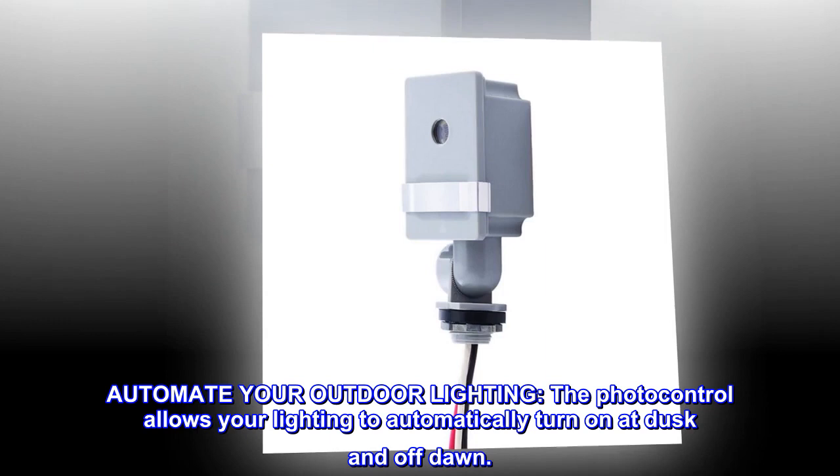Automate your outdoor lighting. The photo control allows your lighting to automatically turn on at dusk and off at dawn.